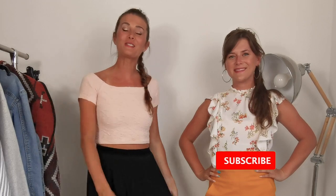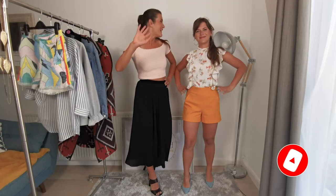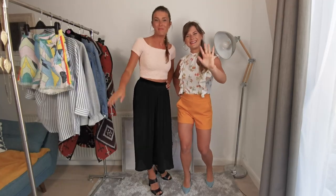So don't forget how to match your clothes, and don't forget to subscribe! And if you want to buy any of the clothes, you can go to our online shop. Bye guys, see you in our next episode!